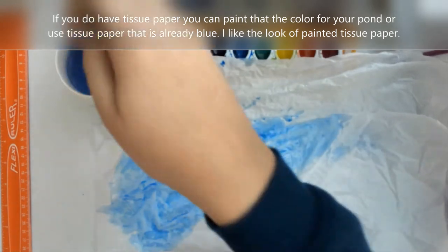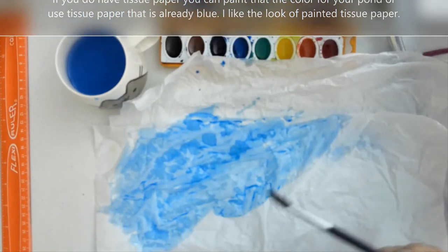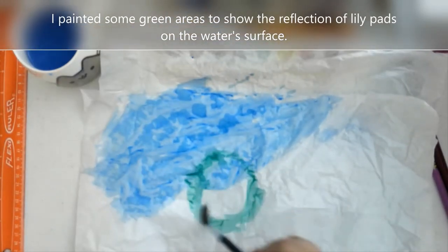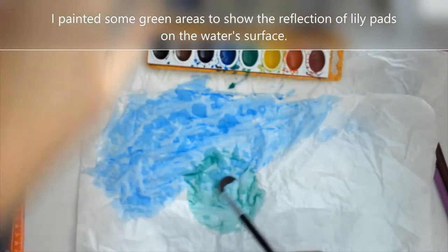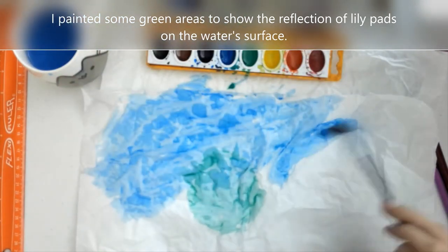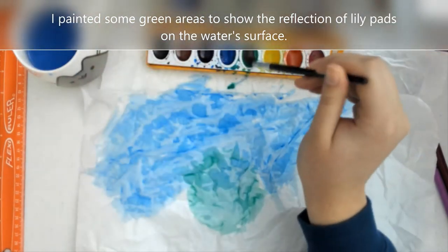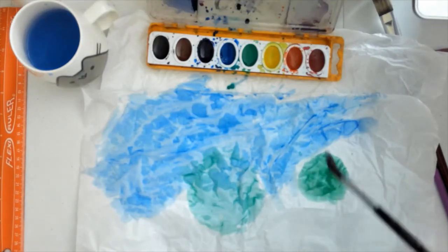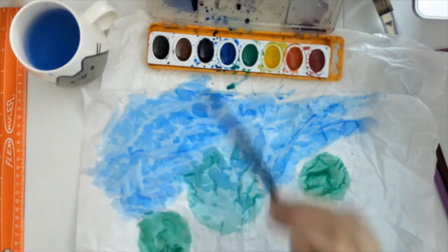If you don't have tissue paper but you can make your plate blue, you can do that as well — I wanted to give you a couple different options. Another thing I'm doing is adding some green to the surface of my water; that's going to make it look like lily pads. I'm going to be layering some other tissue paper on top so that it will have the lily pad layering as well as the reflection of the lily pad on the water, which is what these green marks represent. Paint your tissue paper and again, like the plate, set it aside and let it dry.